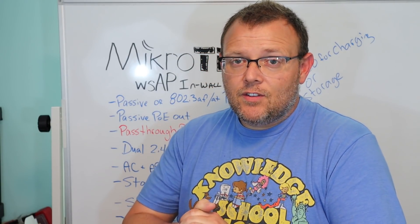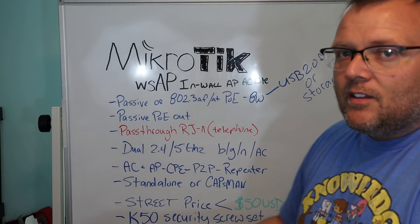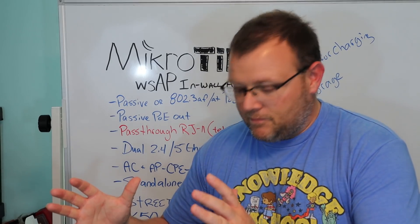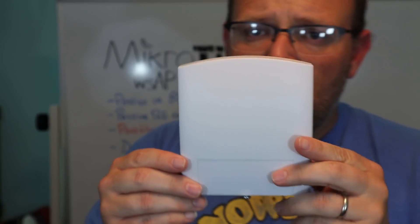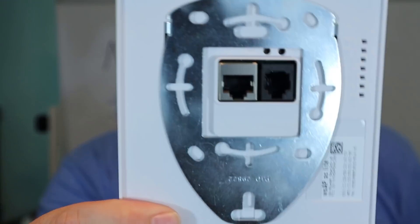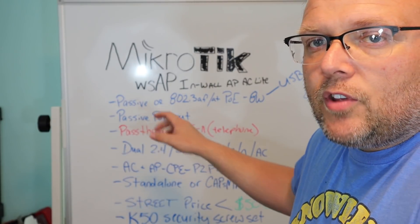What we're going to talk about today is the MikroTik wAP AC Lite. So let's see if I can make this thing appear — there it is. So what we've got here is the MikroTik wAP AC Lite. It's a very nice piece of hardware and it provides so many features. I wrote some notes on the board here.